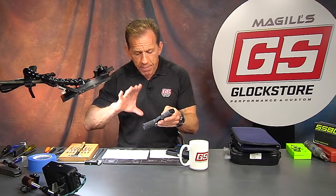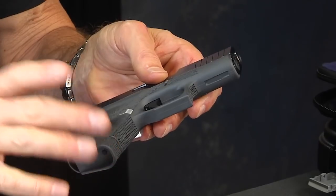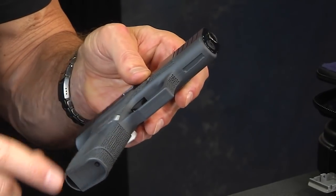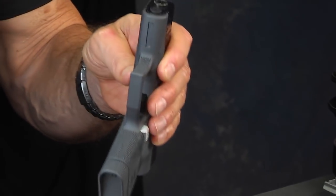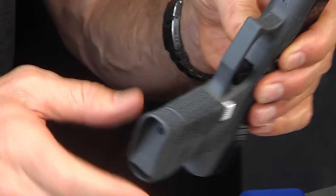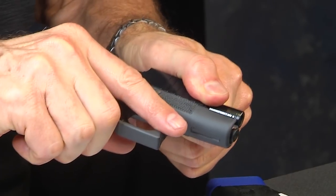In fact on the Gen 5 Glock they took the finger grooves off entirely because some people's hands just don't match up with them. That's an easy fix for us — we can do it nicely and make it look like it grew there. We've Cerakoted this to make it all one color — it just looks like it came that way. Drop the magazine; this gun is empty, no ammunition in the room. Pull the trigger in a safe direction.